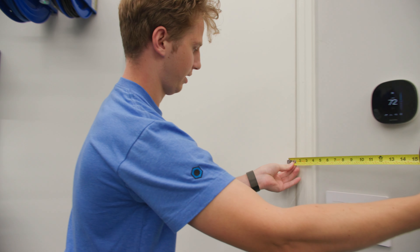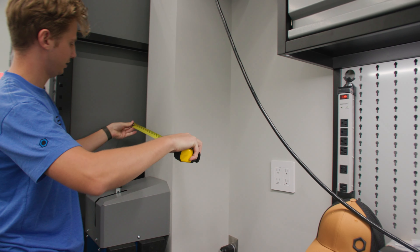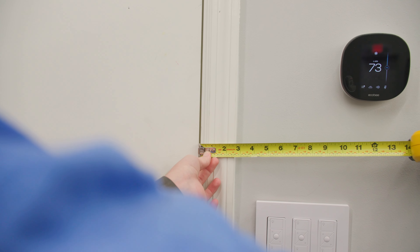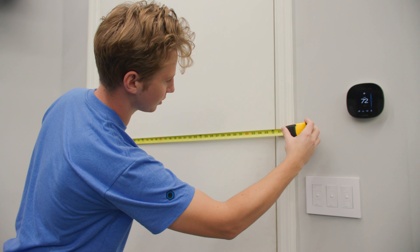When measuring the space you're going to want to make sure you note any stem walls, alcoves, or steps because this will affect the design. For doors and windows you're going to want to make sure you measure to the trim as well as the rough opening of the doors and windows. The rough opening is just as it sounds — it's the rough opening of a door and window which includes the width and height of the opening.